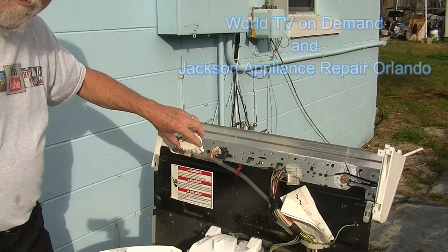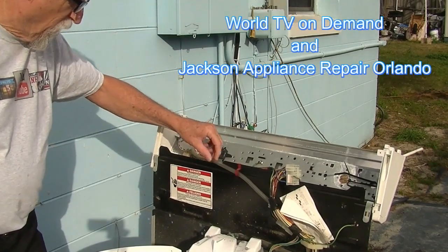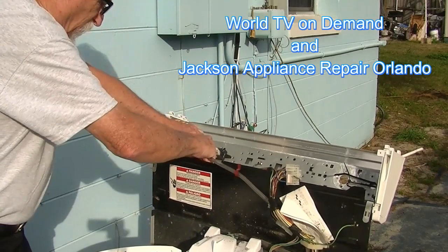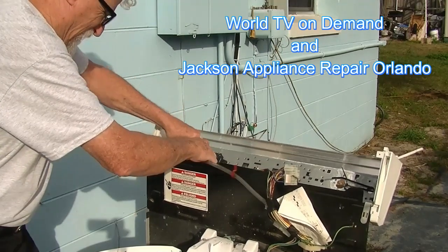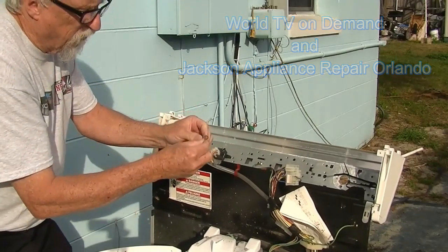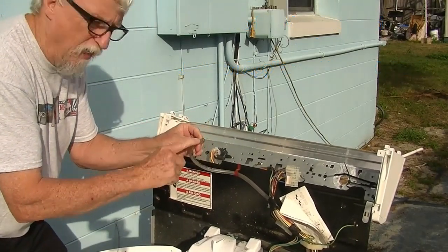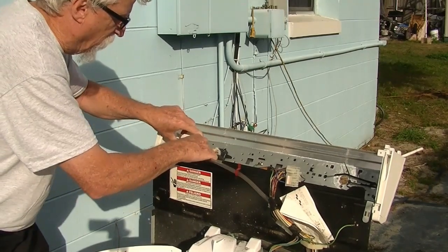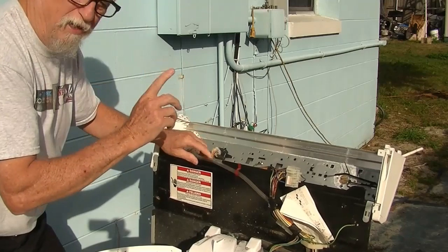You can see this is the water level switch. And this hose right here — you want to check out this hose. A lot of times it will be as simple as a split right here in this hose. All you have to do is cut this hose off a little bit and put it back on. You want to check for that.